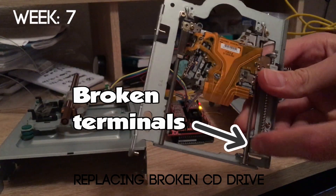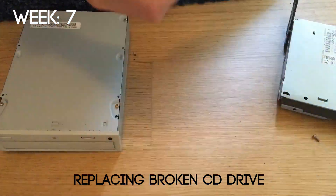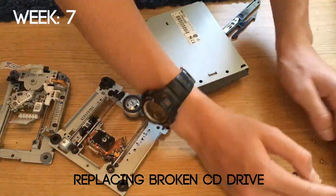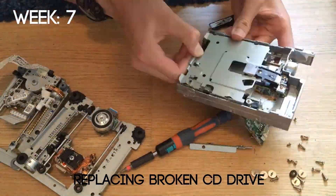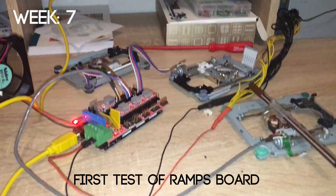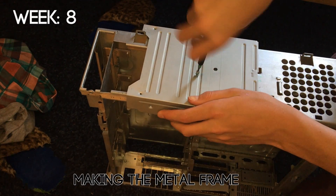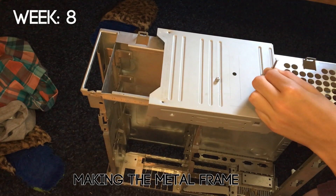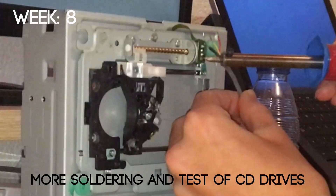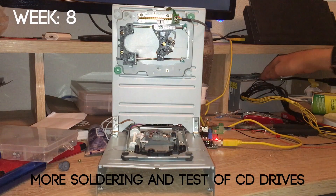By week 7 one of my CD drives broke, so I had to go to the tip again to get another computer, extract it, and replace the broken CD drive. I bought myself some more electronic parts including what's called a RAMPS board, which was really useful because it allowed me to control three CD drives instead of just one. In week 8 I started making a metal frame, which was necessary because the plastic one couldn't be reproduced by someone without a laser printer. I then mounted the CD drives and resoldered some of the wires, and as you can see it worked.